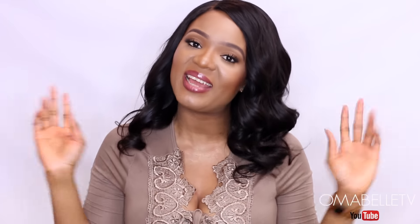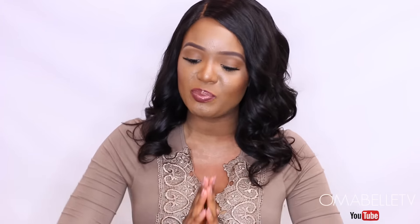Hi beauties, welcome back to my channel and thank you so much for joining me in today's video. If you're new to my channel, definitely hit that subscribe button below. Today's video is going to be on how to lighten your dark elbows and knees. I know a lot of people have these issues, especially people of color — sometimes people always run away from wearing mini skirts or anything that will expose their knees and elbows. But I got you, because most of the products I have right here work so amazingly for dark knees and elbows.